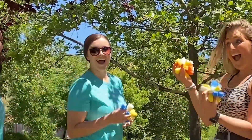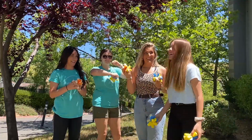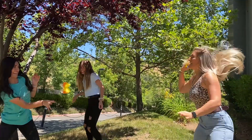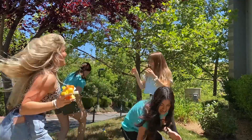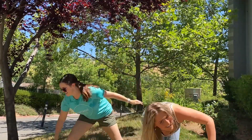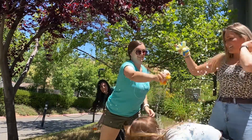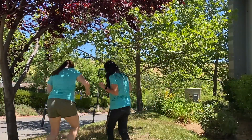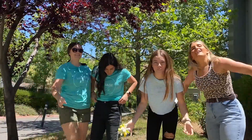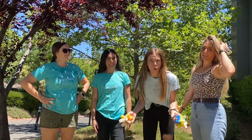Hey guys, we brought some friends and we have our sponges, we have a bucket of water, and now what we're gonna do is have a water fight! It was such a fun summer activity. We hope you guys had fun with your sponges having water fights with your siblings and friends. We have so much more in today's episode!